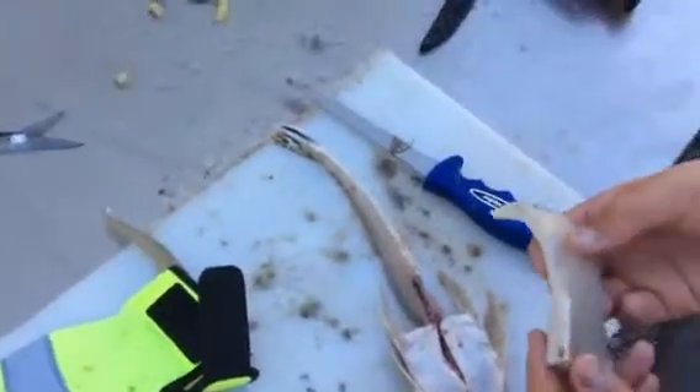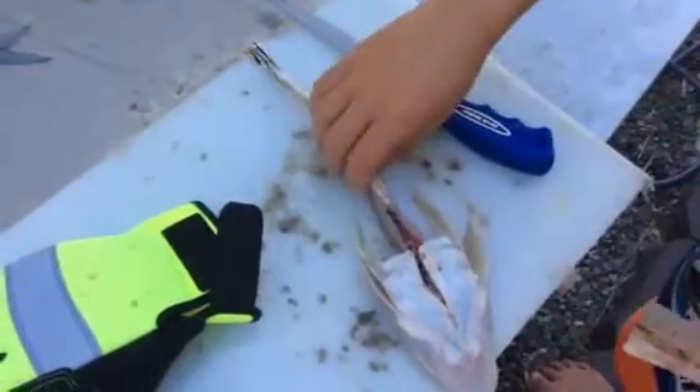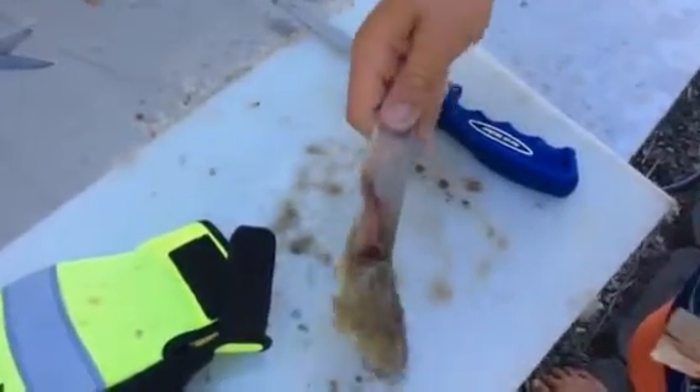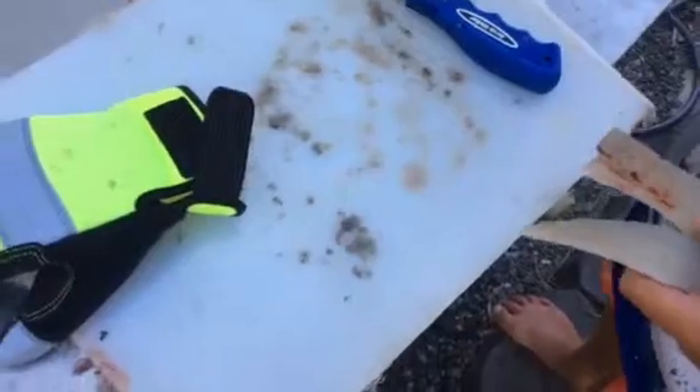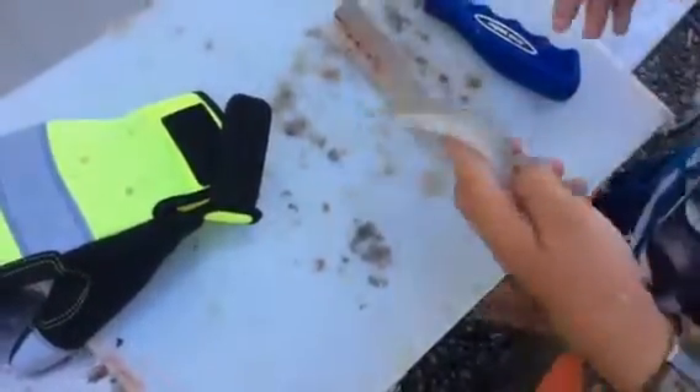They do have little bones just here which we'll cut out. That's the rubbish - that's what's left of the flathead. You can cook it, you can fillet more meat off that. We'll do it later.